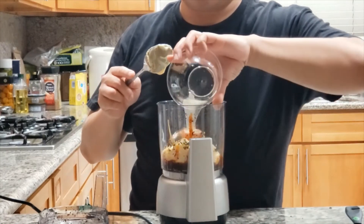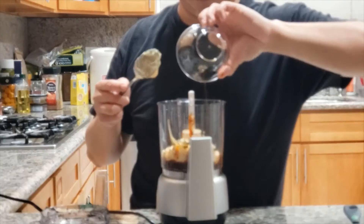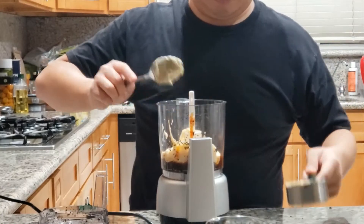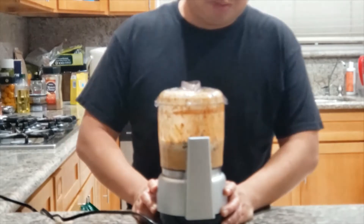Next, we're going to add some lemon juice, some fish sauce, which adds some umami flavor to it. I also off-camera added some oil and sugar to give it more balanced flavors.